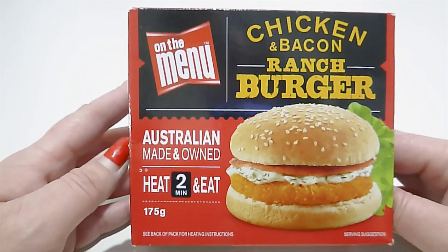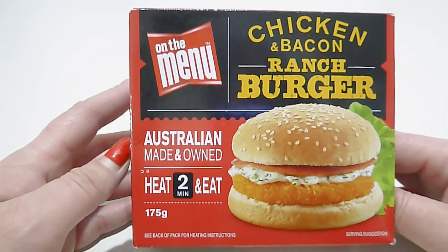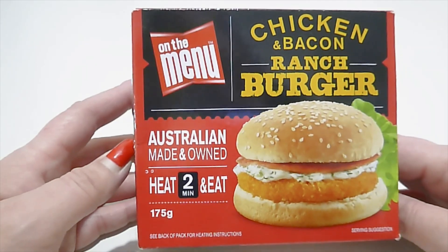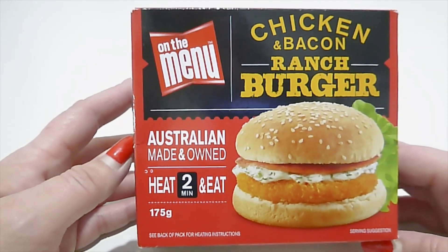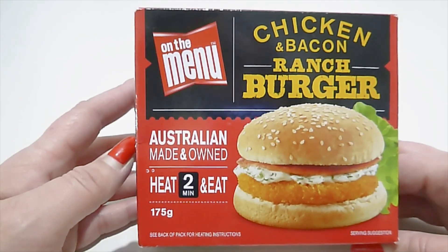Okay guys, that concludes my video tonight for the On The Menu chicken and bacon ranch burger. I don't know if I'd buy it again — probably not. Yeah, that's just the way it rolls I guess. Thank you so much to all my supporters and thank you so much to all my new subscribers.